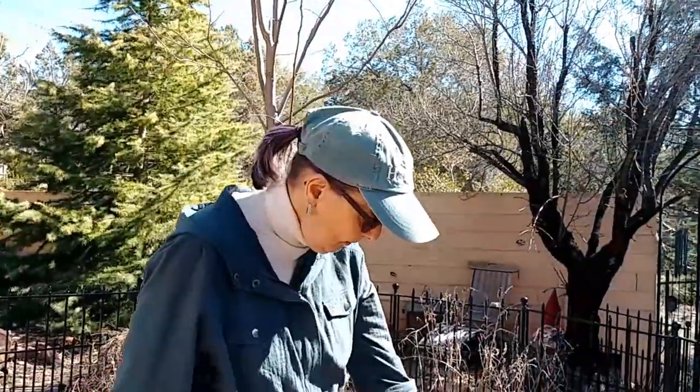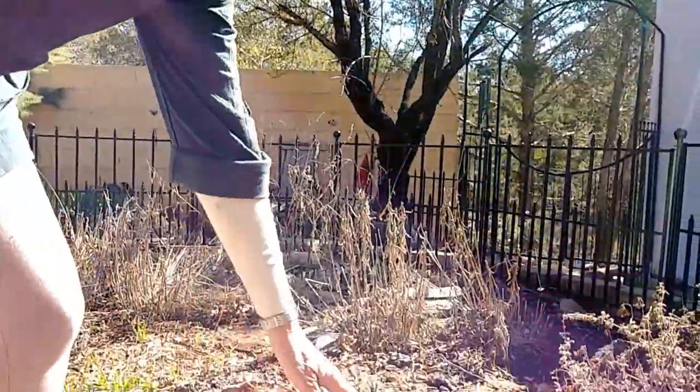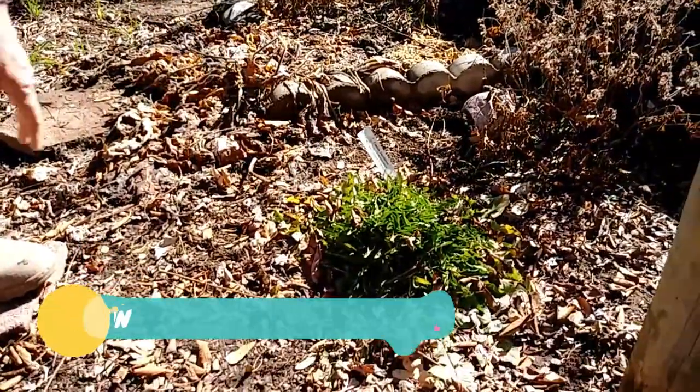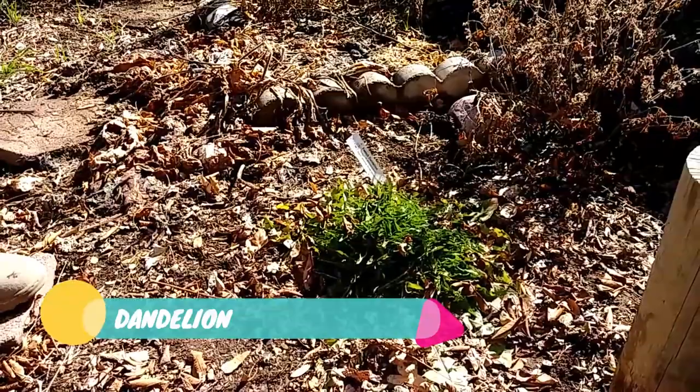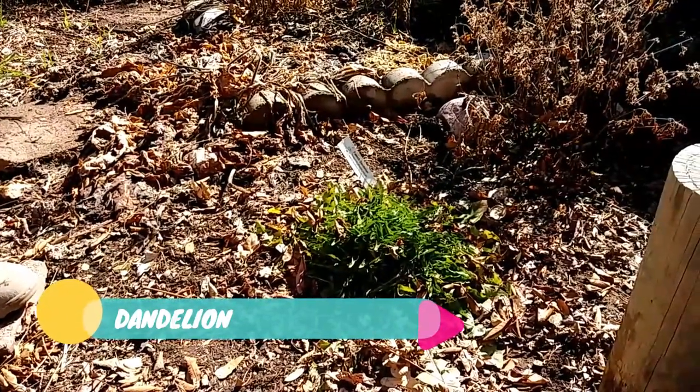Here we have a dandelion — hard to kill — and it's growing really nicely. I can even pick it in the wintertime and throw it into my salad. As you know, it's so highly nutritious.